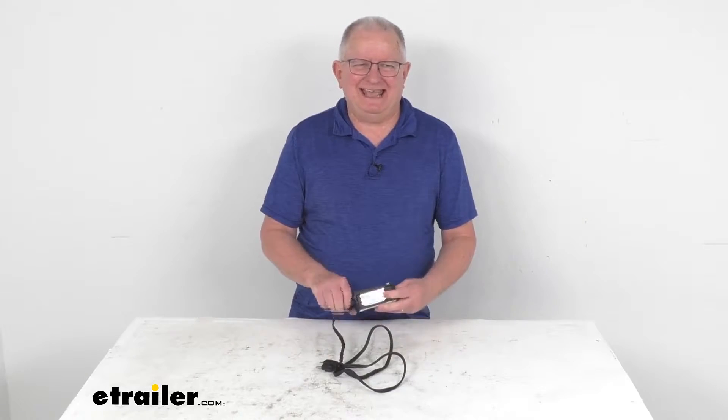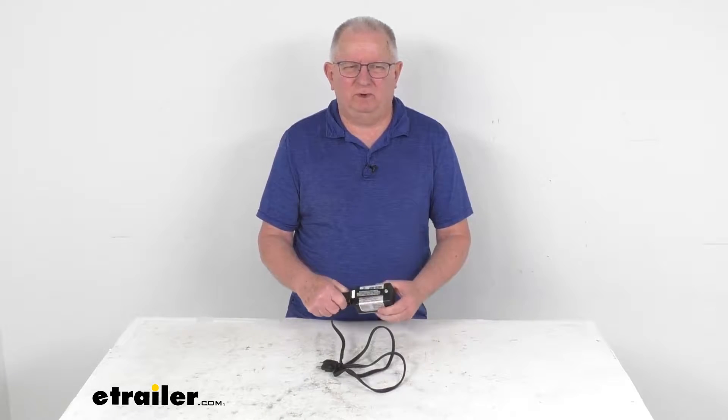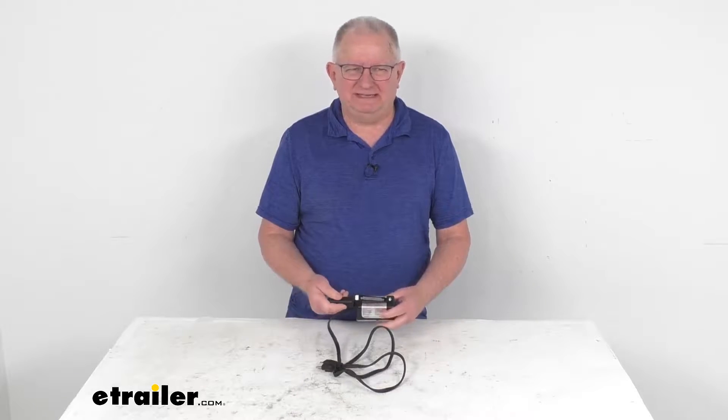Hello everybody, this is Jeff at E-Trailer.com. Today we're going to take a look at this Katz Heaters 120-volt Handy Heat Magnetic Heater with the thermostat.